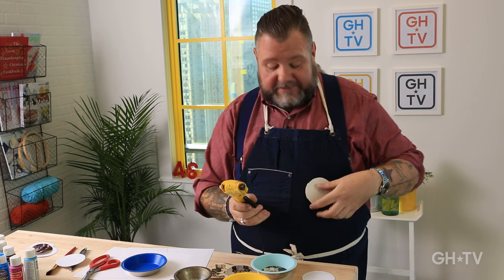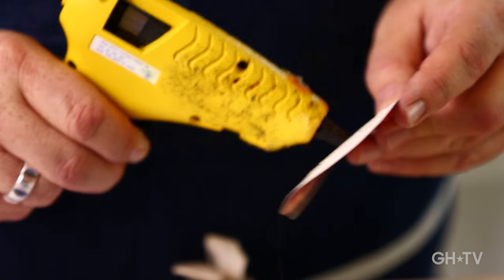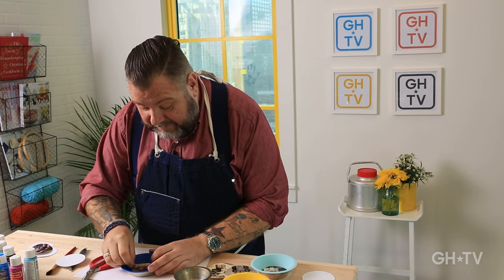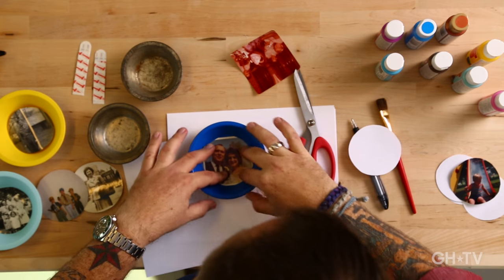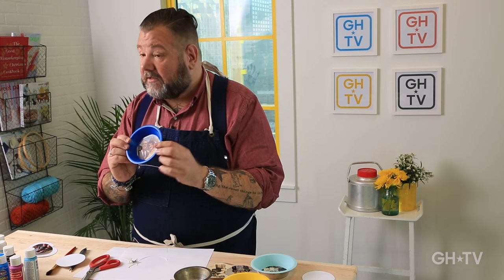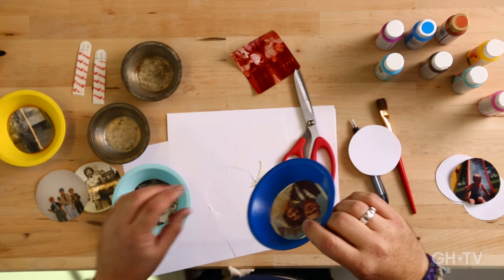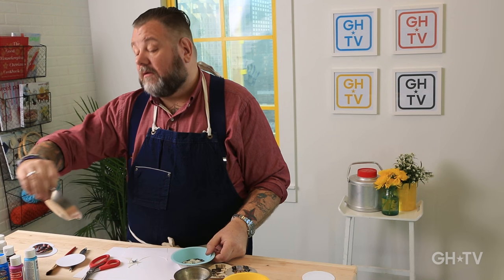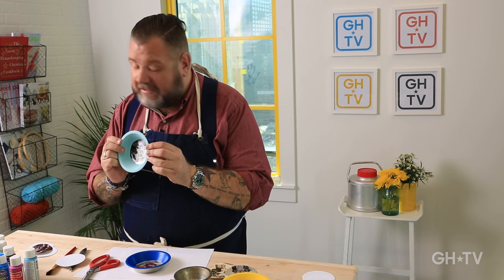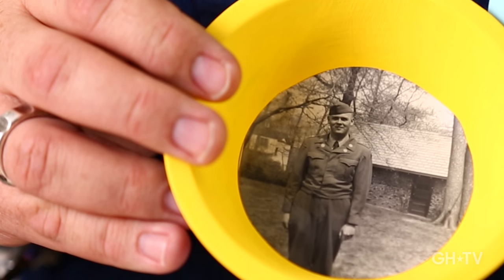I'm just going to put some glue on the back, just like this, and then I'm going to glue the image down. Isn't that cute? It just takes a few seconds to dry. So here I made one with an old wedding photo, and here's one — an old group photo of my family. This is handsome Uncle Charlie. It's about time he got on the wall.